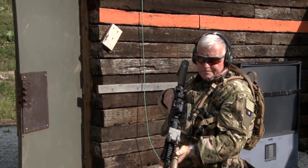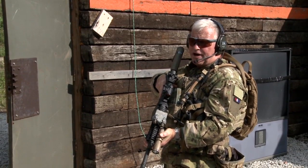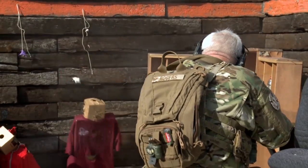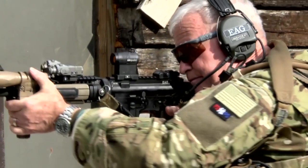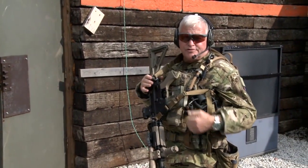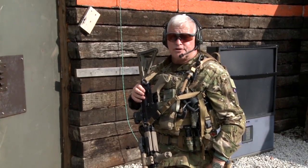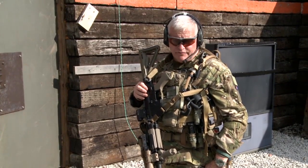I'll come over to the second target and shoot a failure drill. I'll try to take it down with a pair to the body. If it doesn't go down, I'll fire a single shot to the brain. What we want to do is make sure we're shooting these guys to the ground. Just putting projectiles into somebody doesn't necessarily mean you're going to hurt them. Just because you hurt them doesn't mean you're going to kill them right now. We have to incapacitate the threat immediately.